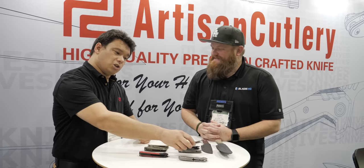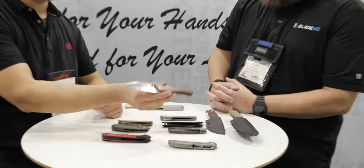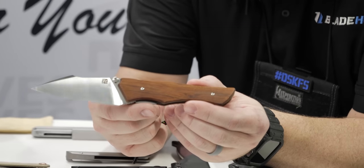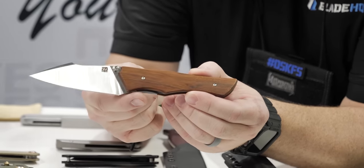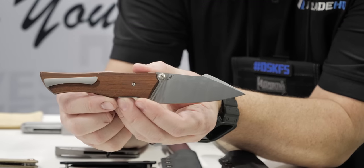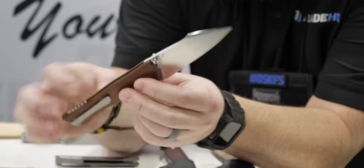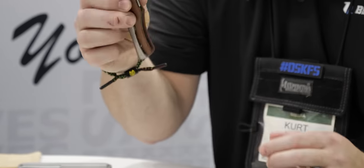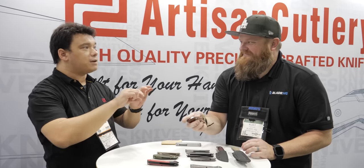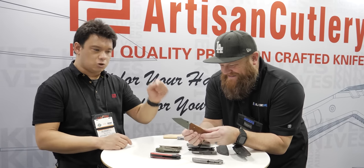Next, another one that got a lot of attention at Blade West. This is the Ahab, designed by Niche Designs, or Nick Rogers. Nick has an OEM model coming out soon. This model really showcases what he is about: wide blades, thin profiles, ultra-light. Look how thin. Super light — that's what the wood scale is like. We have a micarta one that's even lighter. If you open it out, it looks like a fish skeleton inside because there's so much material removed.